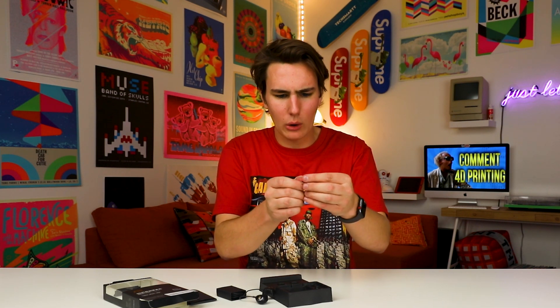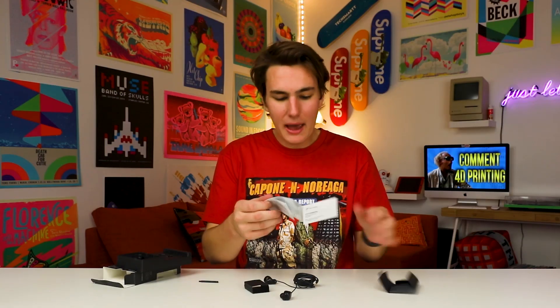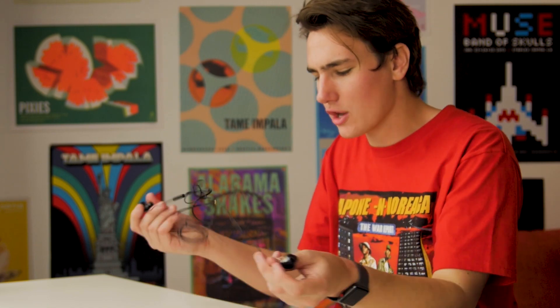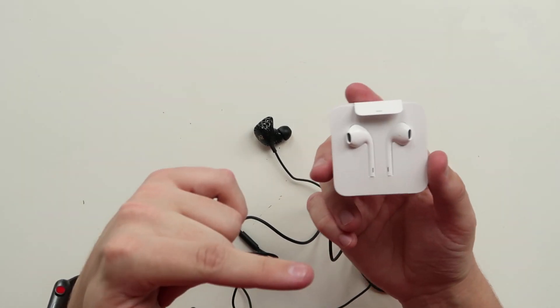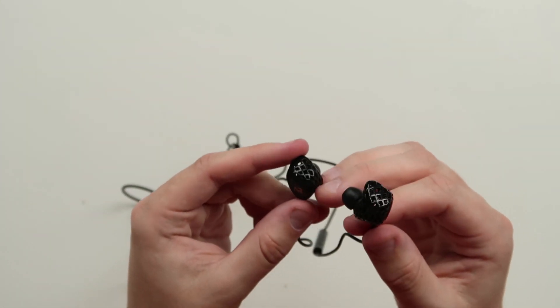We got the brush — I guess it's good to have a brush with a poker on the end in case you want to clean these off after letting your friends with dirty ears play with them. There's some paperwork in here too, it's in Chinese, but I don't read those anyway. Let's get to the Hey Gears earbuds. For 60 bucks — the regular Apple EarPods with the lightning connector go for $30 — so let's hope these are better than those. On first impressions, I'm digging the 3D printed design.